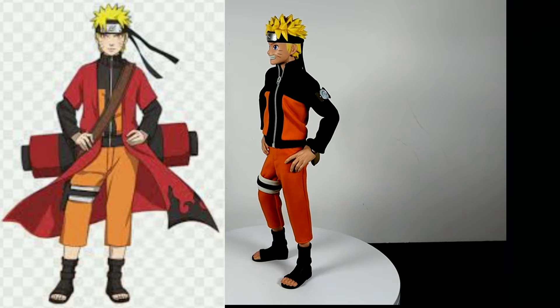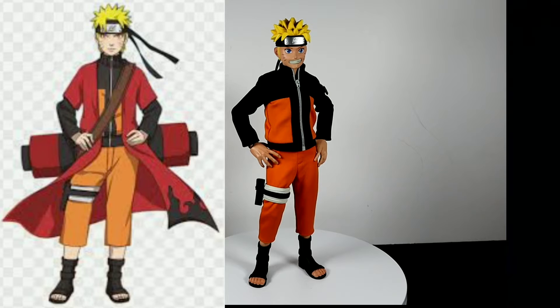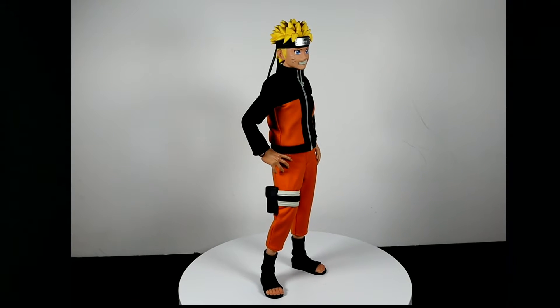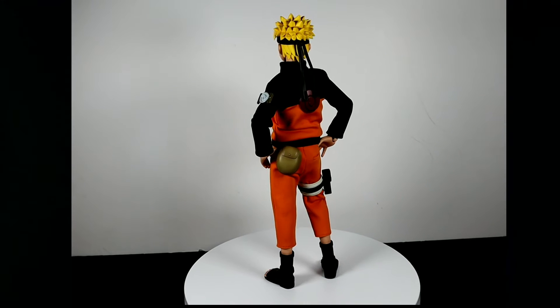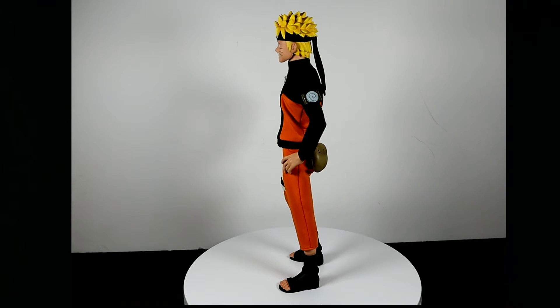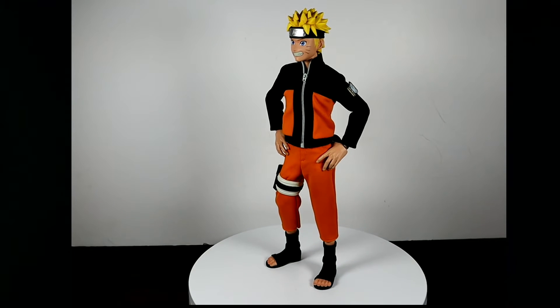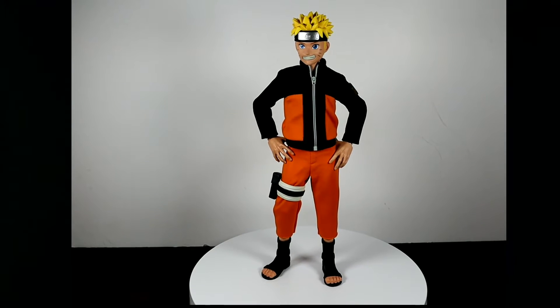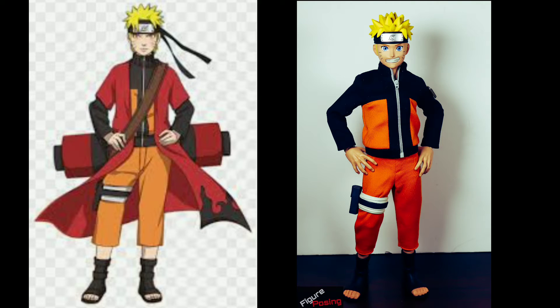The next picture Google gave me was a picture of Naruto in sage mode, and I used this figure to copy it. What I took from the picture was him standing with his weight totally shifted on his left leg — and when I say his left leg I mean the leg we see on our right. To get there you just need to tilt his hip a little bit.